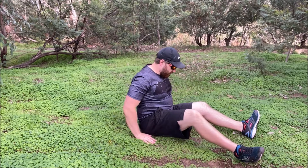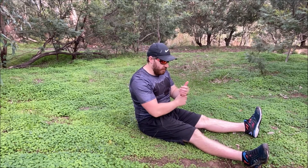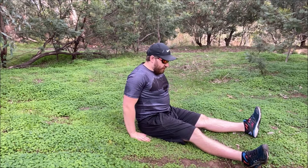What we're going to do is sit up straight with our feet stretched out. From there, you're going to place your hands basically down right next to your backside.